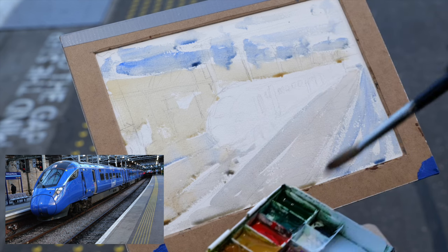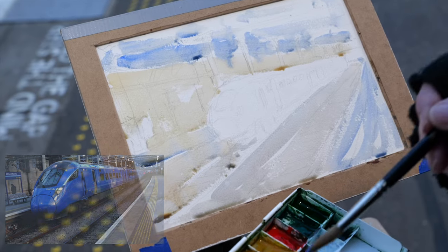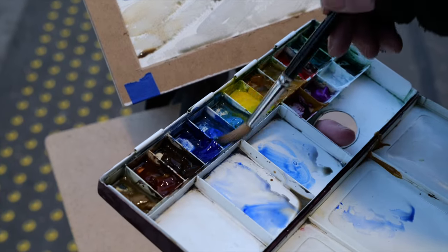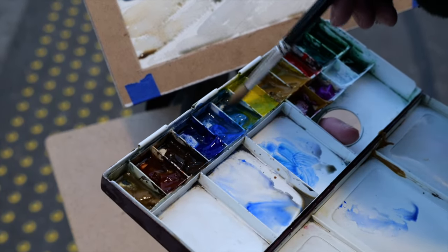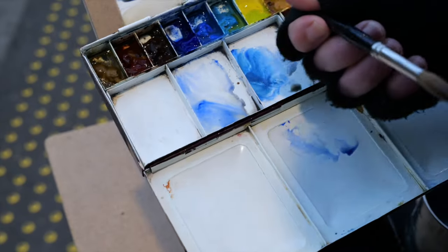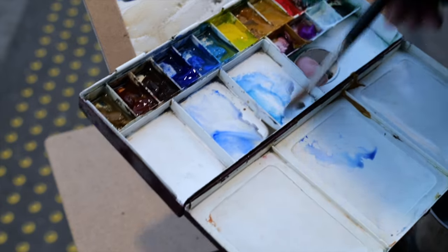Now I'm going to have a go at the blue train. That's a cobalt blue — really nice cobalt blue. There are lots of different changes of colors to it. It's actually got a bit of yellow in that because in the travel, my yellow's gone into my blue, and that's not necessarily what I wanted to happen.